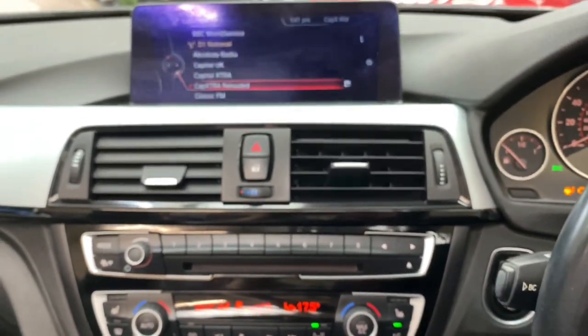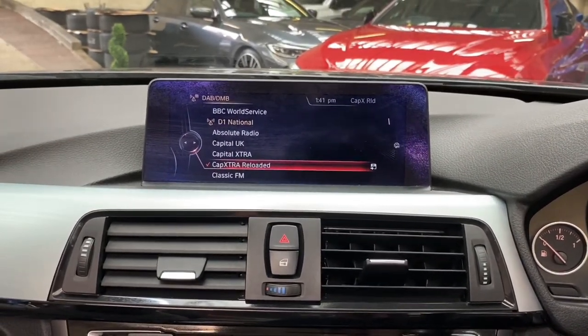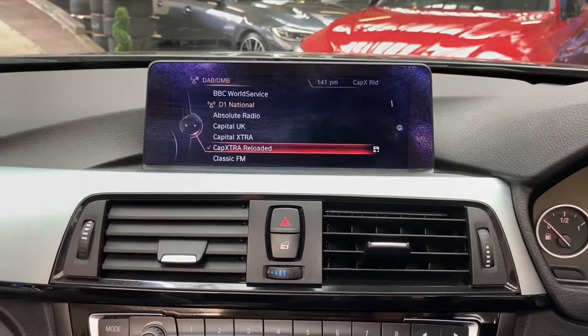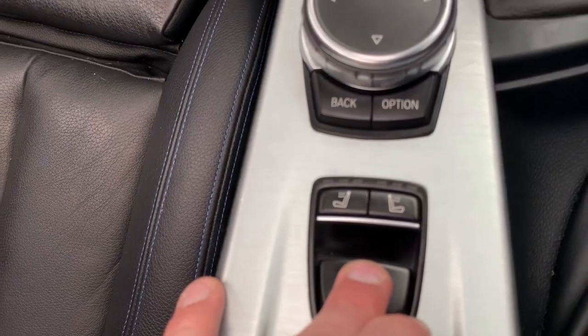Now we have the vehicle started up, you'll also be greeted by the professional wide navigation and media screen. I'm going to go ahead and get the roof coming up — it's a very quick-operating roof, and as you can see it's very easy to use. We simply push this button forward.